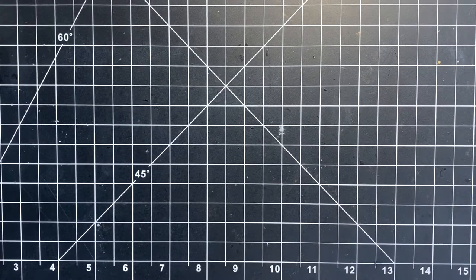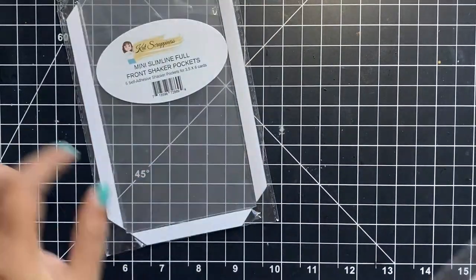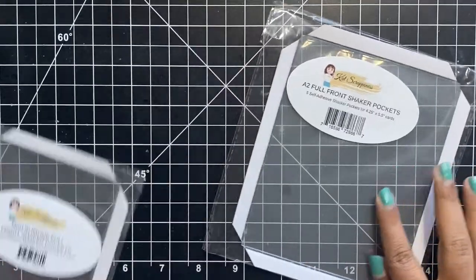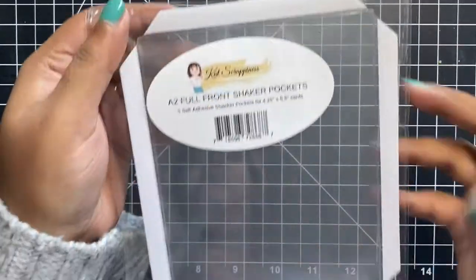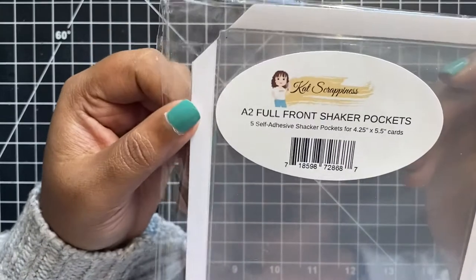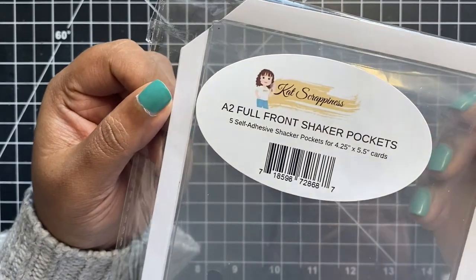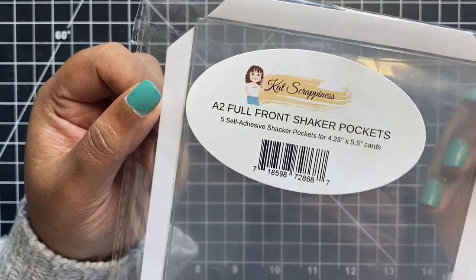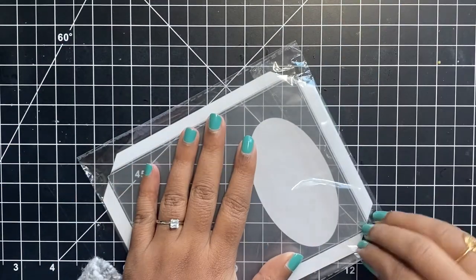Let's take a look at the shaker pockets by Cat Scrappiness. I have two sizes here: a pack of mini slimline pockets and a pack of A2 size shaker pockets. Let us first take a look at the A2 size pockets. Here we have a pack of five high quality acetate pockets perfect for your A2 size card fronts, measuring 5.5 by 4.25 inches.